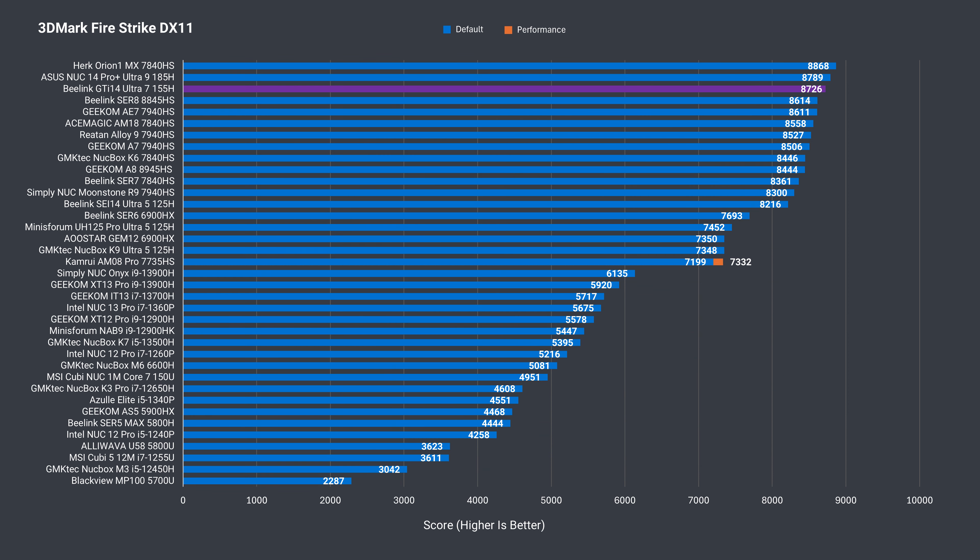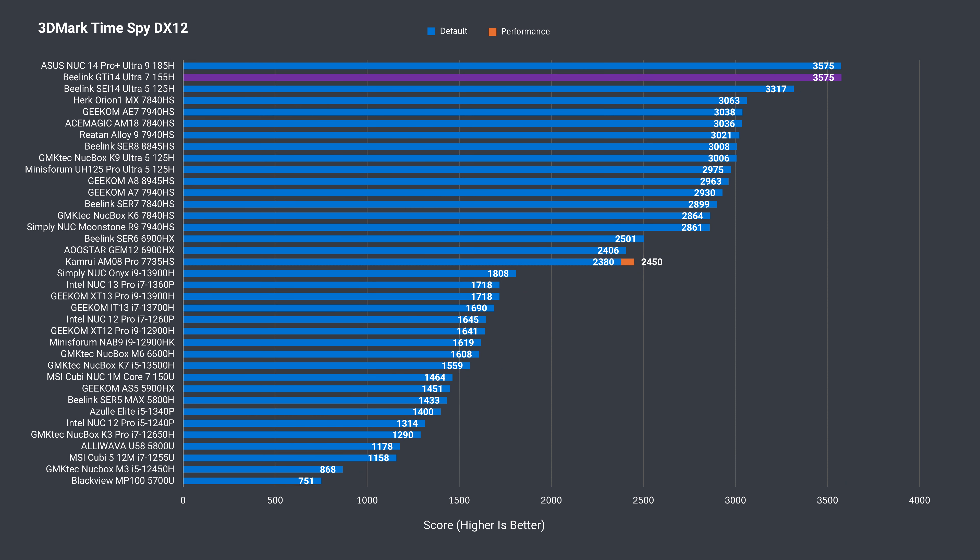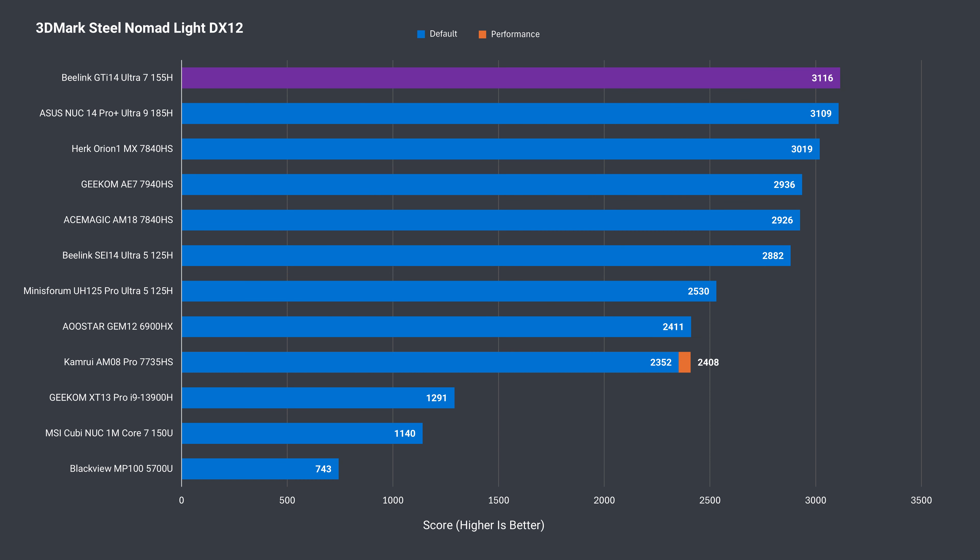3D Mark scores show Intel's optimization team working overtime to take the top spots, but then failing against AMD in actual games. Still, this Core Ultra 7 is performing just as well as the Ultra 9 I tested in both DX11 and DX12. There's a slight win in Steel Nomad Light and 8% better against the best Core Ultra 5 result — so the takeaway is a single-digit percentage point improvement in CPU and graphics over the Core Ultra 5.